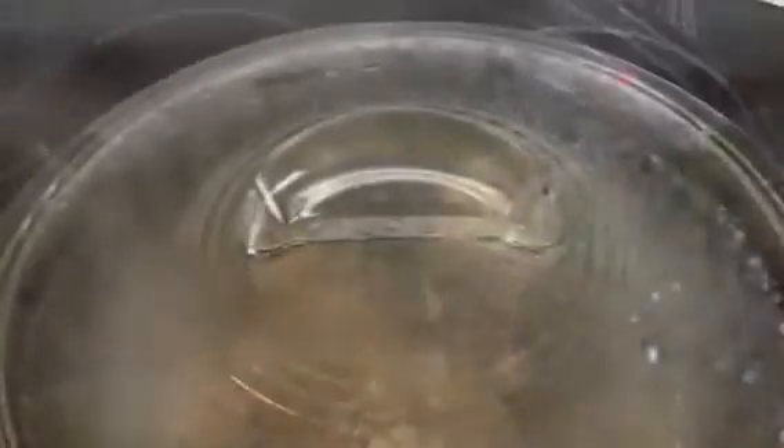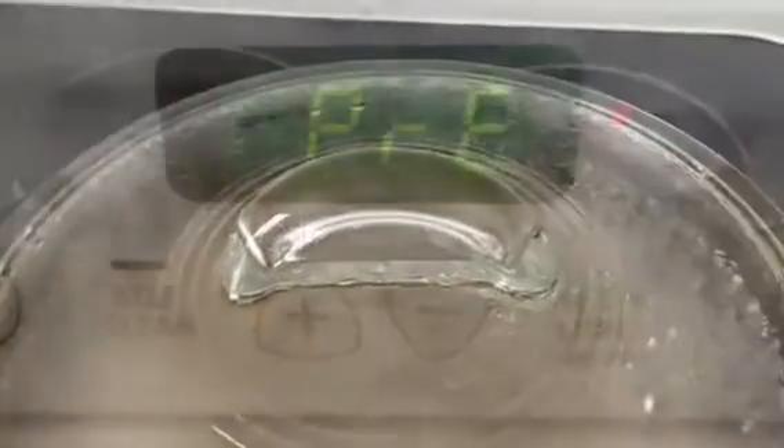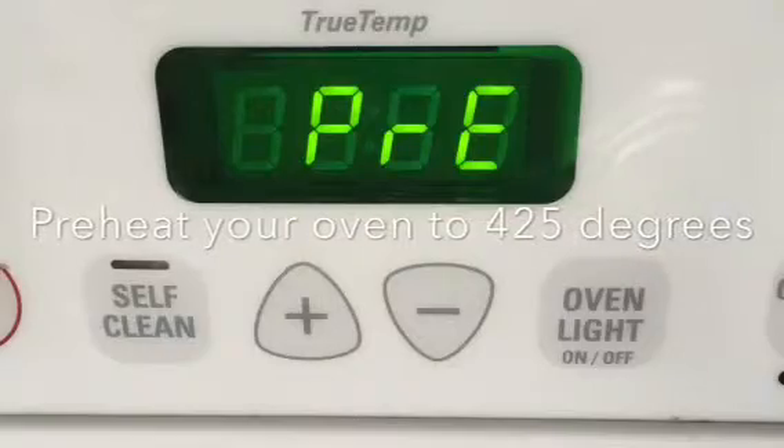By now your water should be boiling, so it's time to add the chicken. I like to cut my chicken into smaller pieces so that they cook thoroughly. Add your chicken and boil it for 20 minutes. At this time you also want to preheat your oven to 425 degrees. While the chicken's boiling, let's go ahead and get the rest of it all ready.